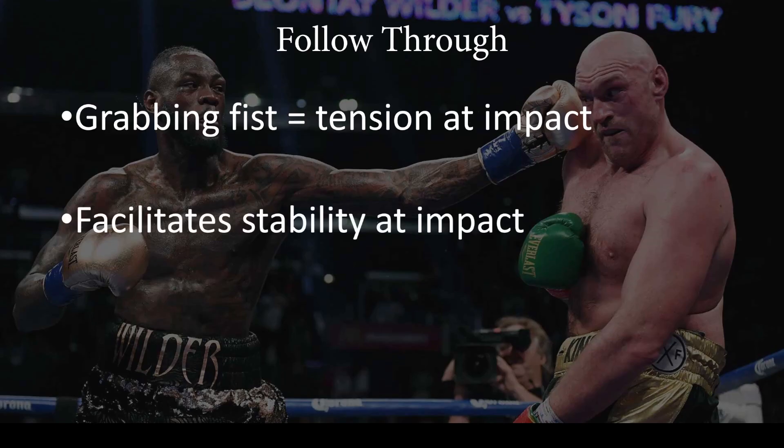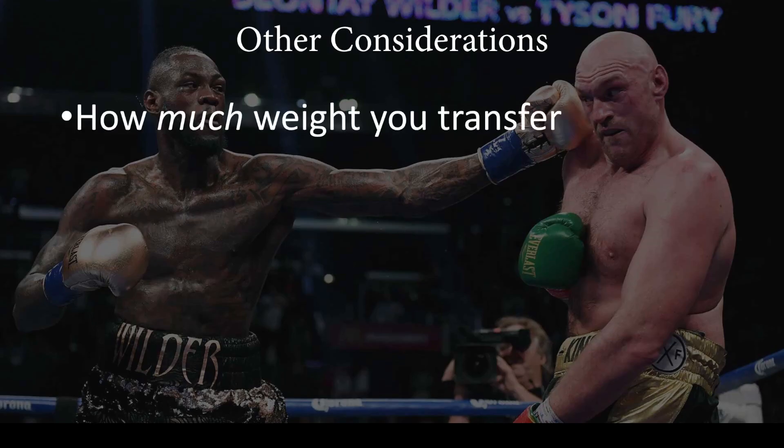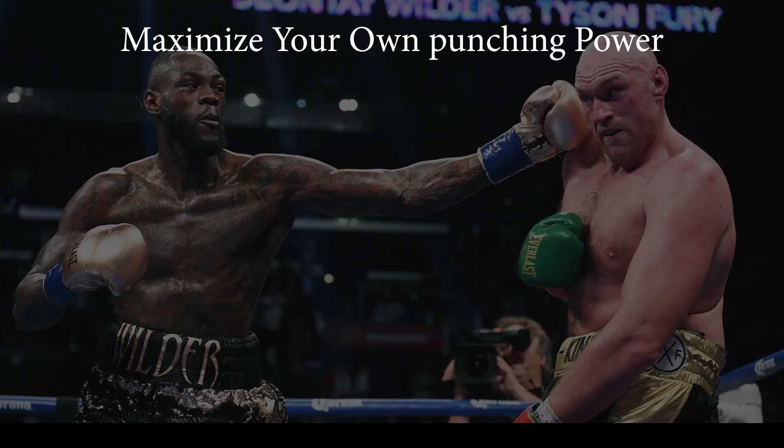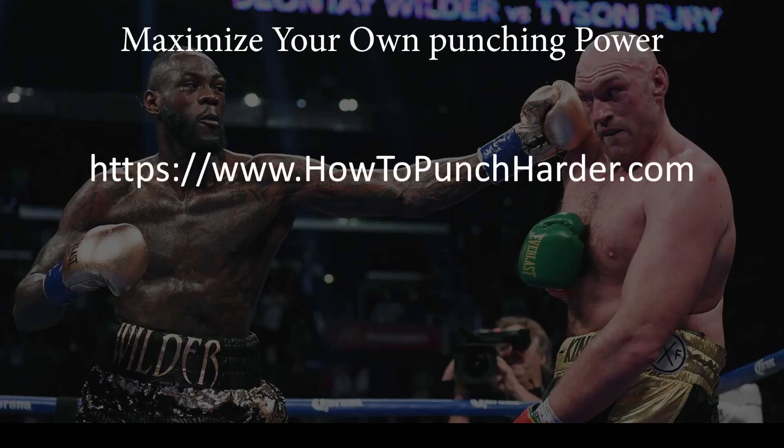Other considerations as far as punching power include the amount of weight that you're transferring and the amplitude of the follow-through. My description is very detailed, however I have a very simple program that can teach you exactly how to maximize your punching power using these principles. You don't need to know all the technical jargon or the anatomy. My program is very logical and simple and takes you from A to Z to retrain your body and your movement patterns to use the four punch phases, your kinetic chains, and the stretch shortening cycle to maximize your punching power. If you'd like to learn more, go to HowToPunchHarder.com.